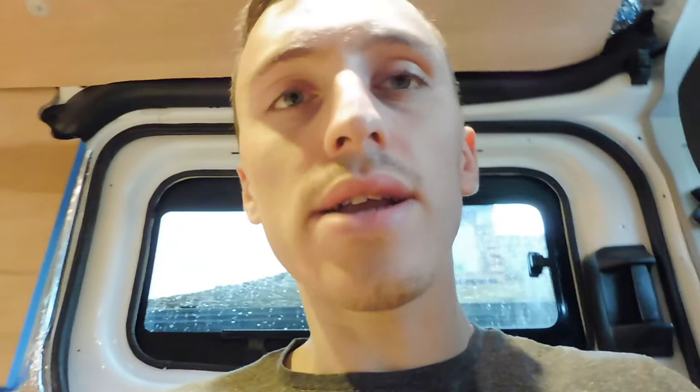The weather I was trying to avoid has just come in a bit earlier than I expected, so I've had to shut myself in the van with a power lead and just crack on with some other little jobs that I can get done while I'm inside the van.